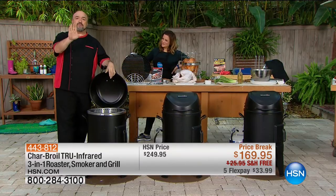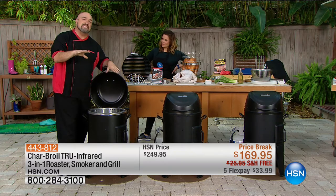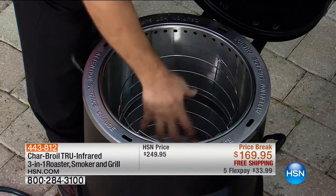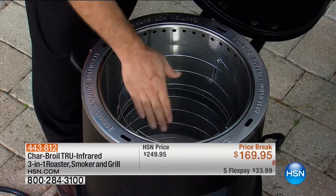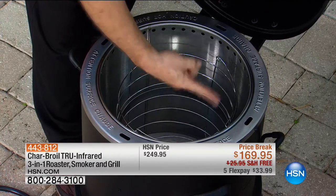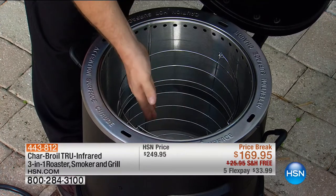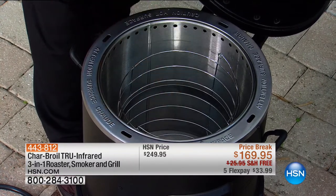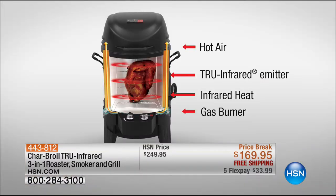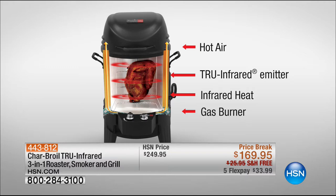As soon as you hear that click, you engage three separate cooking technologies. The fire is contained in the outer rim, so it never has a chance to burn your food. You've got conventional cooking technology — hot air that transfers to the food surface and starts the browning. You've got radiant heat, like rotisserie chickens at the grocery store. And third, most importantly, Char-Broil's patented true infrared cooking technology. This gives you the taste, flavor, and texture of deep-fried turkey without any of the mess or oil.